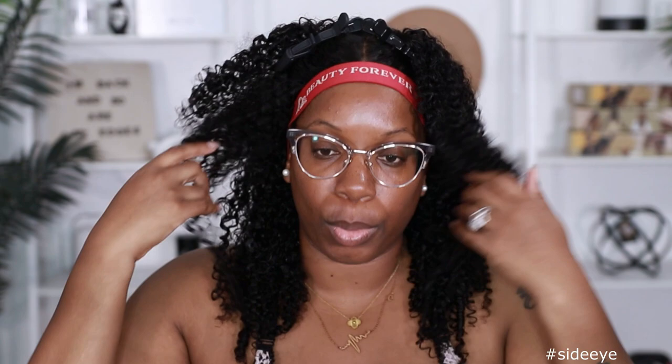Let me make sure this part right here is covered down, because I could definitely see those tracks when I initially put the wig on. I'm going to go ahead and do my makeup, diffuse the hair, and then we'll come back and fluff it so I can get up out of here.